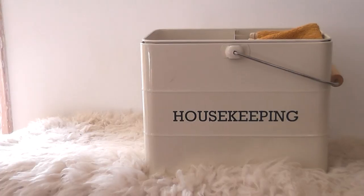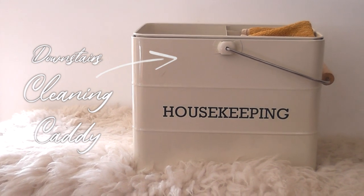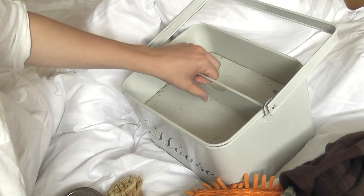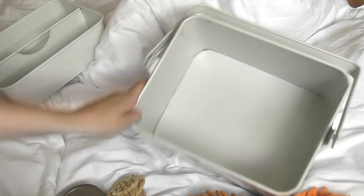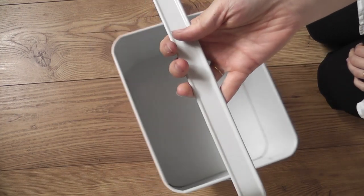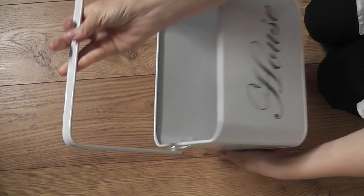Instead of keeping all my cleaning stuff underneath the sink, I have two different cleaning caddies - one for upstairs and one for downstairs. The upstairs one I'm not too fond of, so today I decided I was going to clean it all up, paint it black, and then just have a little bit of fun with paint. I've been using a friendship paint for the light fixtures.